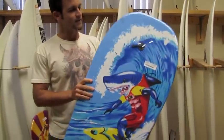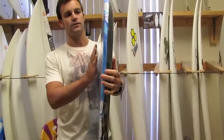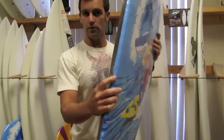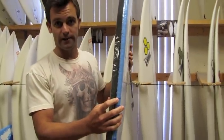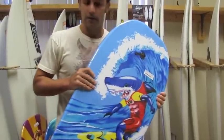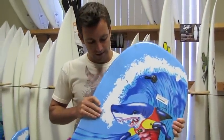This one has got a low entry rocker, so it's going to make it really easy to get into waves. It's got a beveled rail, similar to the new Channel Islands dagger by Taylor Knox. So as you can see, they're really just taking the best of all worlds and bringing it into this board.